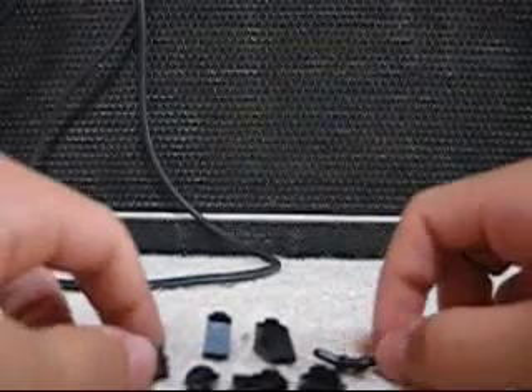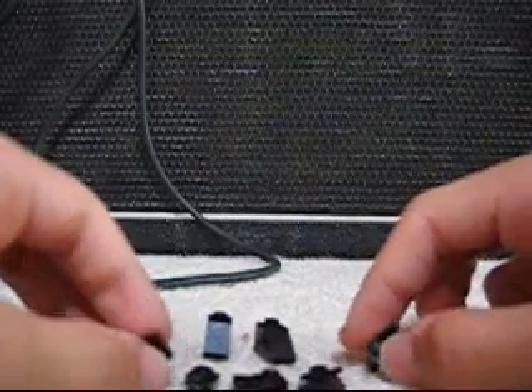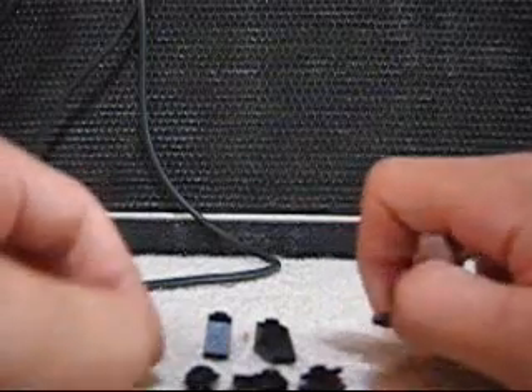This is a tutorial on how to build the black Lego creation I made a couple videos ago. Well, for me it was five minutes ago. I don't know how long it'll be for you.